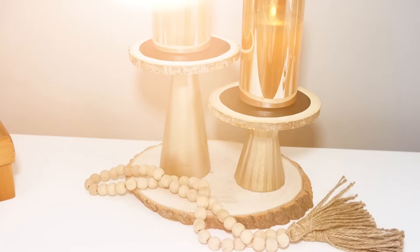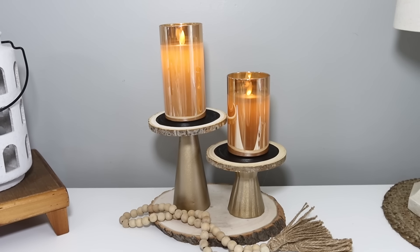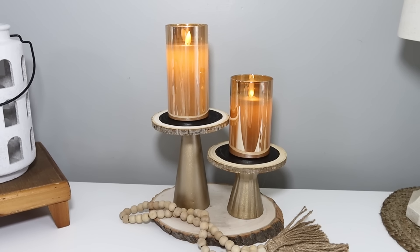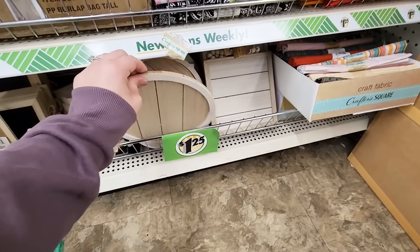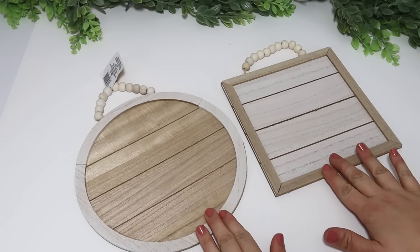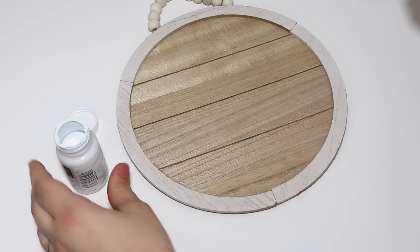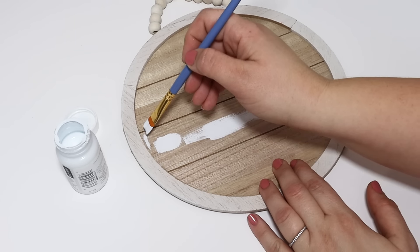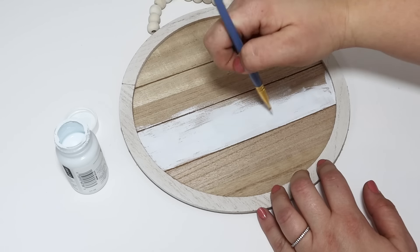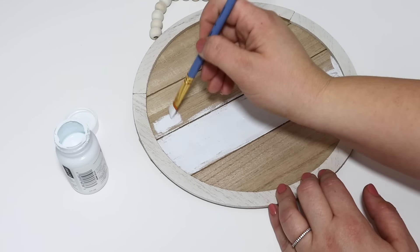Who else was so excited to find out Dollar Tree was carrying tons of these new signs? I have seen several styles of these in several of my different Dollar Trees so keep an eye out for them. I thought it would be fun to mix them up a little bit, so I took some white chalk paint and painted the two planks in the middle just to give this a slightly different look and some added texture.